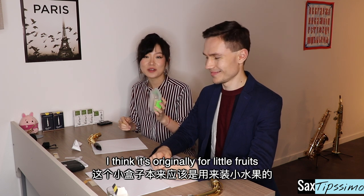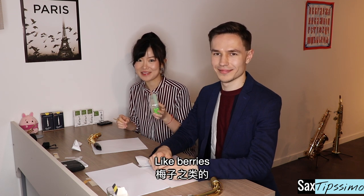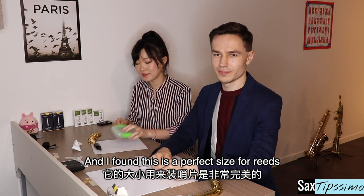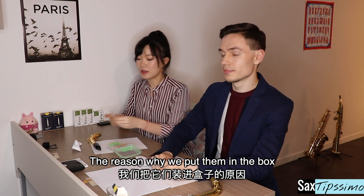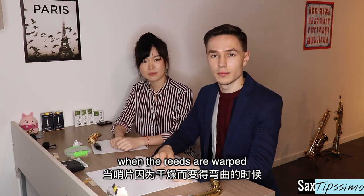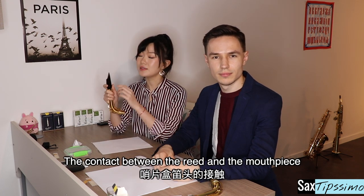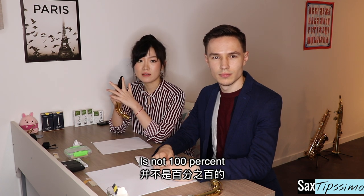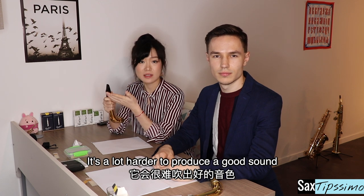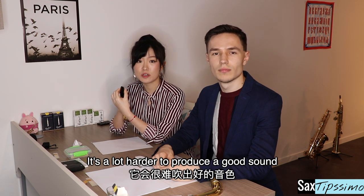I think it's originally for little fruits like berries and stuff, and I found this is the perfect size for reeds. The reason why we put them in the box is to prevent them from being too dry. When the reeds are warped, the contact between the reed and the mouthpiece is not 100%, so it's not sealed very well. It's a lot harder to produce a good sound.